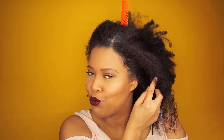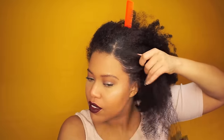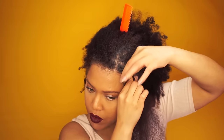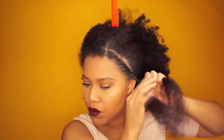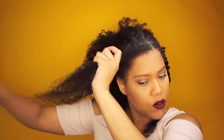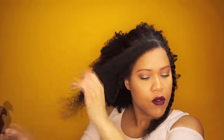I smooth the edges with a brush — you see why I love this product, my edges are so smooth. Now I'm gonna start flat twisting all the way down. I repeat the same steps on the other section, and of course you want to detangle the hair before flat twisting.